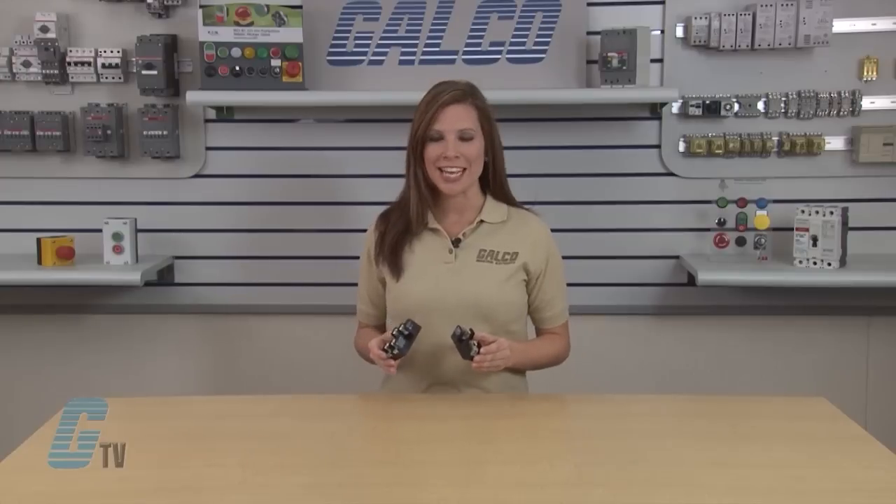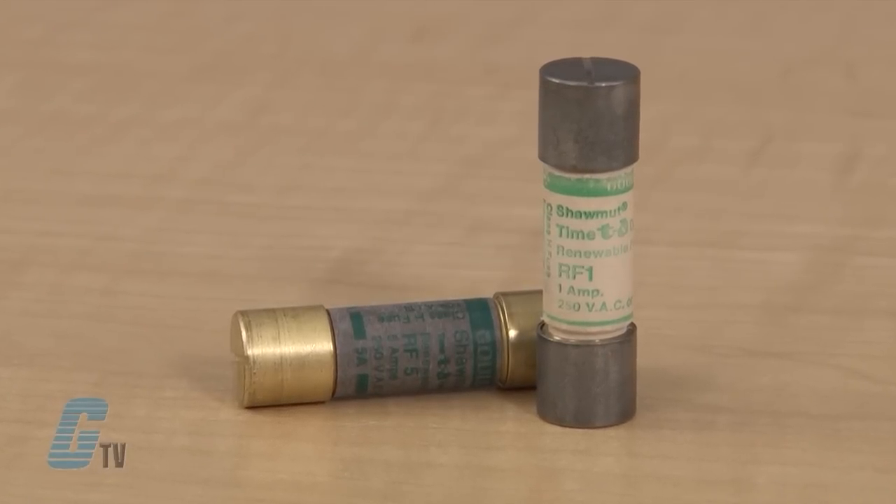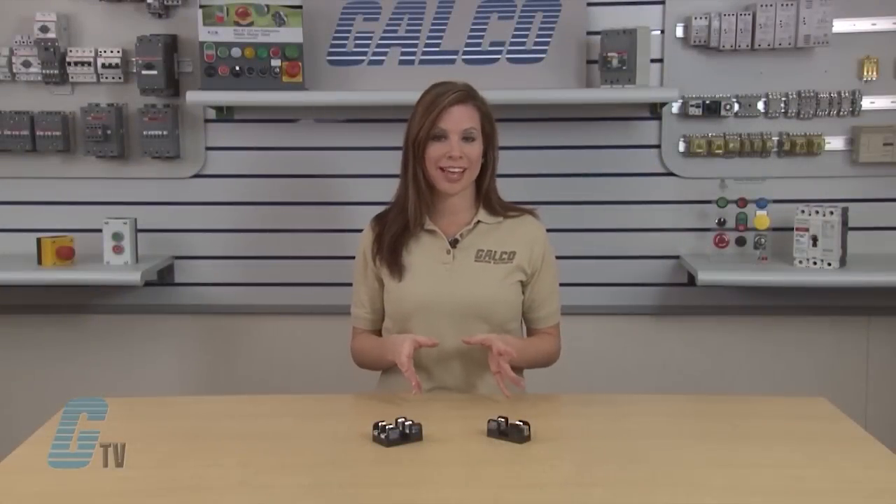Welcome to G-TV. Today I will be showing you Mersin's H&R series of fuse blocks. Mersin, formerly known as Faraj Shawmut, Class H and R fuse blocks accommodate all Class H&R 250 and 600 volt power fuses. Class H fuses are cartridge fuses intended for general purpose branch circuit, lighting circuit, and the protection of non-inductive equipment like electric ovens and resistance heaters.